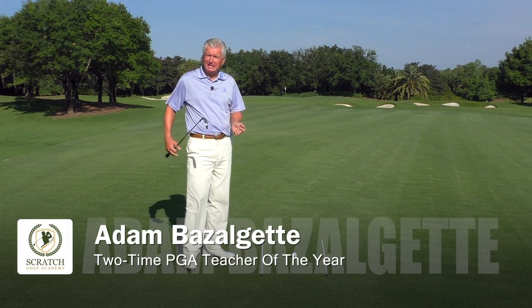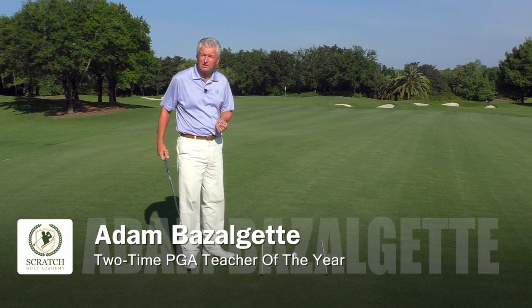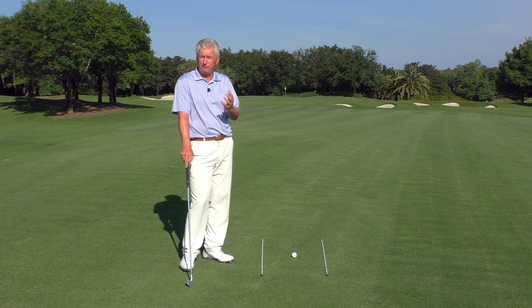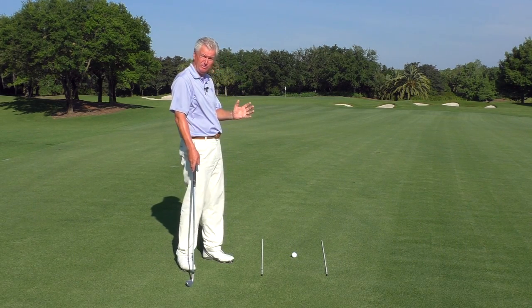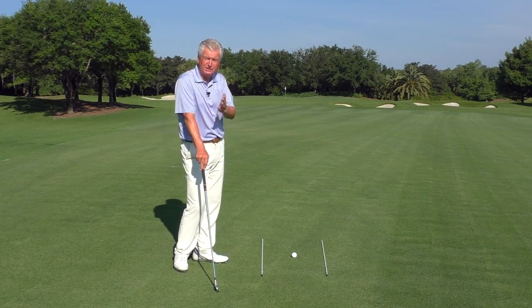Welcome. Adam Bazalgette here in sunny Naples, Florida. I want to talk to you today about a subject a lot of people talk about: how to hit a fade with your irons. I'm a two-time PGA Teacher of the Year Award winner down here, and I hope I've got some good ideas that'll help you. Stay tuned.